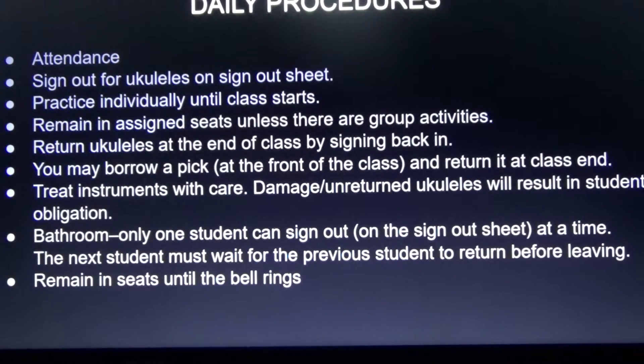Every day we are going to take attendance. Sign out for the ukuleles on the sign-out sheet so you get your ukulele. As you're arriving, you can practice individually until class starts. Remain in your assigned seats unless there are group activities or you do mixers, then you can get up and mix around.